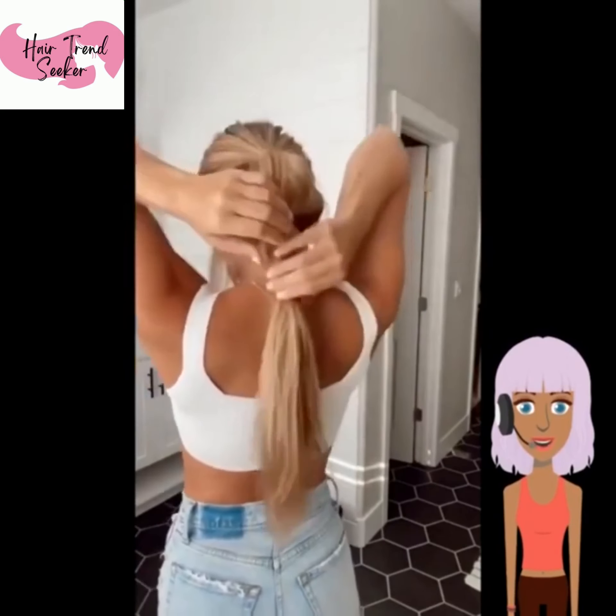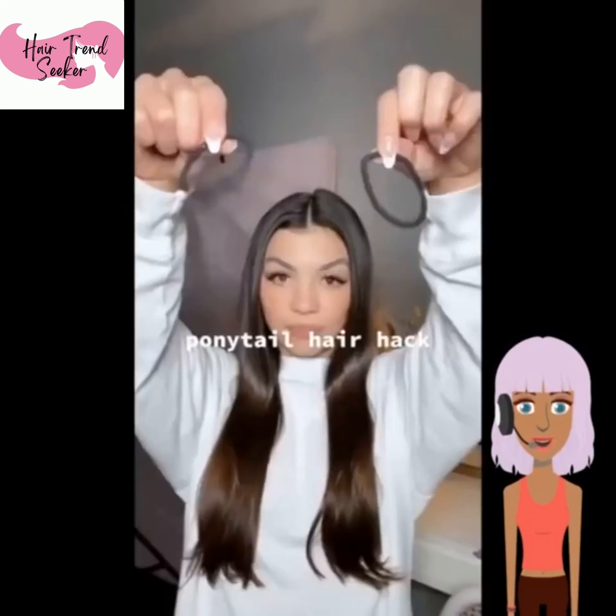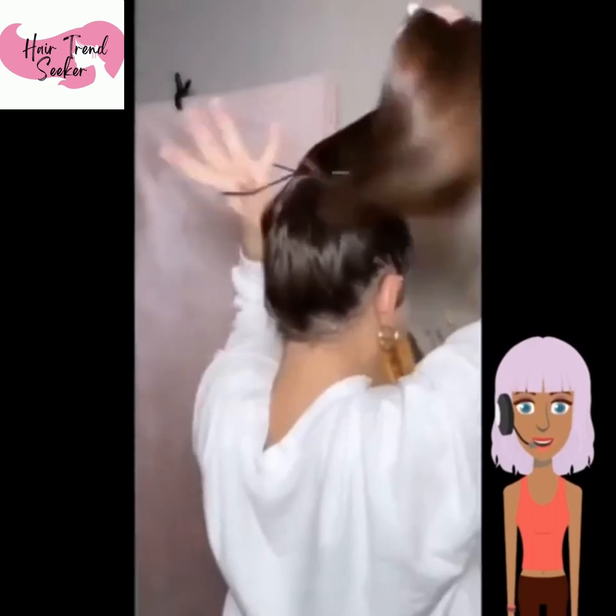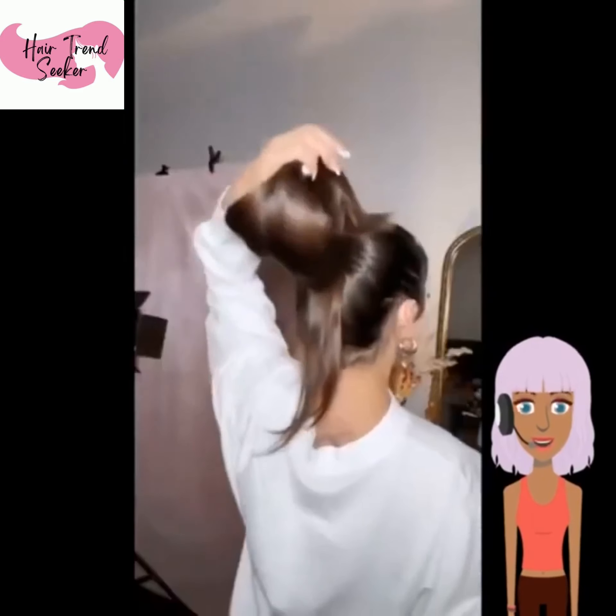Next we see someone doing a double pony look, and she's turning it into a bubble ponytail. Oh, that was so cute — very cute.